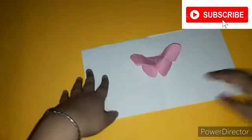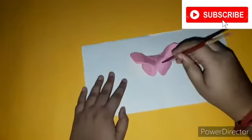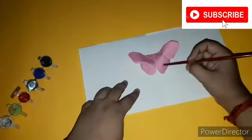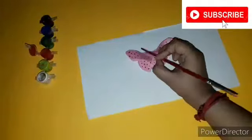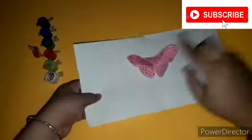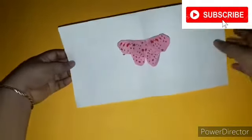We will be pasting it with glue. I have pasted it, but now it's looking too simple so I thought of decorating it. With the help of a brush I will be decorating it — I have taken some red color and I will be making some dots. As you can see I have decorated it, and now after it dries up we have to fold it from the middle.